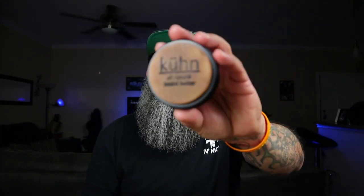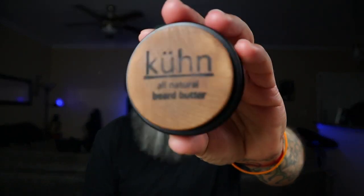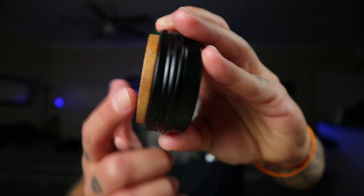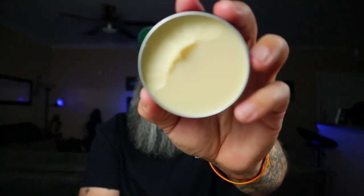The beard butter — look at that packaging, the wood with the burnt design, it's so nice. The beard butter is the same story: smooth, not greasy at all. It melts down real good and it's a little bit lighter than the oil in scent, which is good because I wear beard butter at night. If it's too strong it makes it harder to go to sleep — especially when you're sitting there trying to guess the smell.